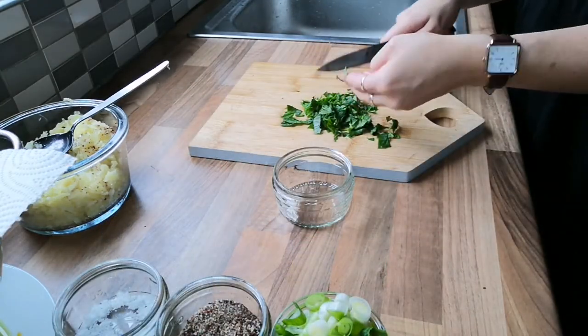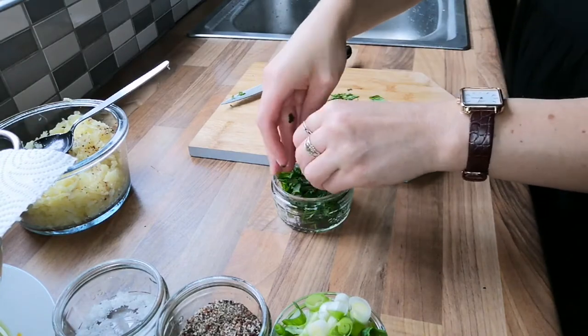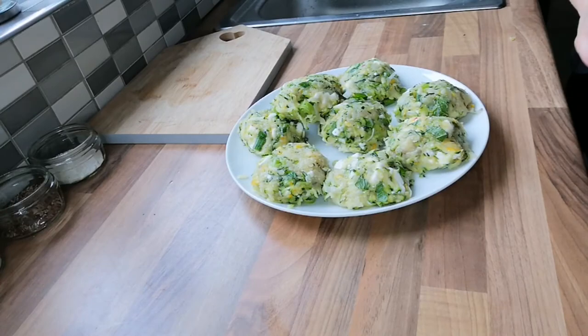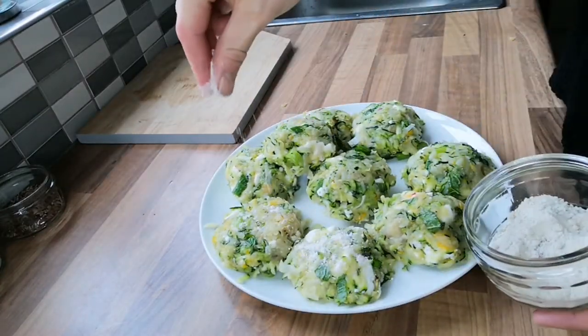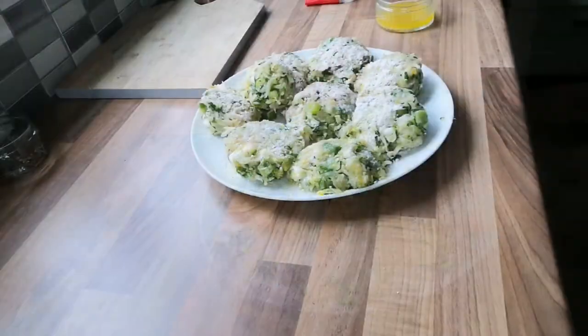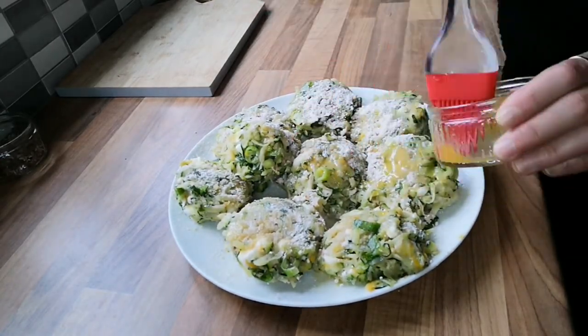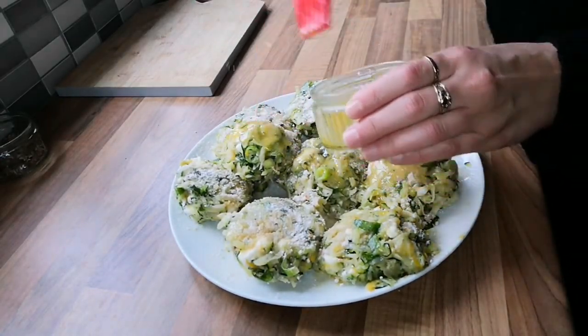I preheated the oven to 220 degrees for the potato cakes. I used one tablespoon of flour to sprinkle over the potato cakes on both sides. I also heated the butter and oil in a frying pan and brushed the cakes on both sides with this mix.